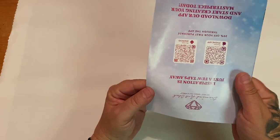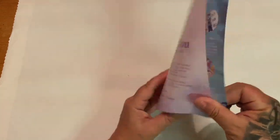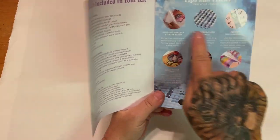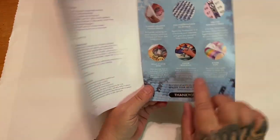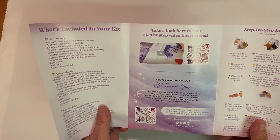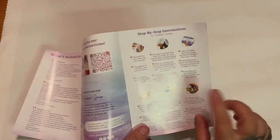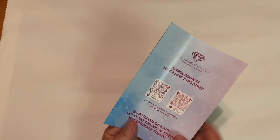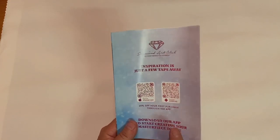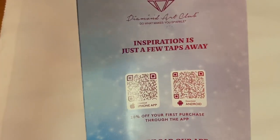Next you get this pamphlet with a thank-you note from the founder, what's included in your kit, tips and tricks with pictures and writing, a 10% off code, QR codes for the VIP Facebook group, a step-by-step video instruction link, written instructions, and on the back — if you haven't downloaded the app, I suggest you do. It's super convenient and user-friendly, and you get 20% off your first purchase when using the app.